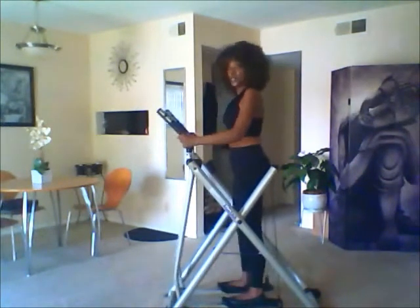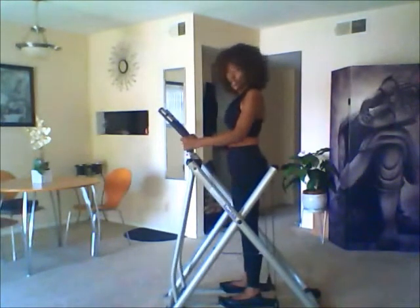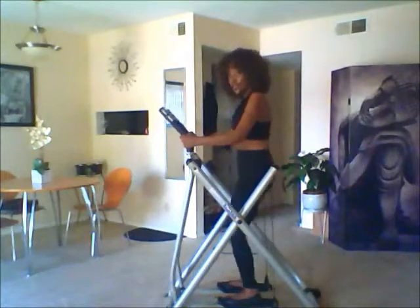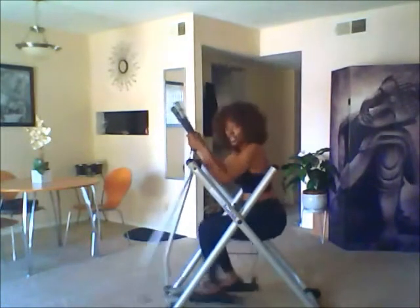Now let's talk about sculpting your legs and your butt. You want to grab it by the arms under the silver bar, then go into a squatting motion and start moving. Start at your own pace and build it as you go, but you will feel it.